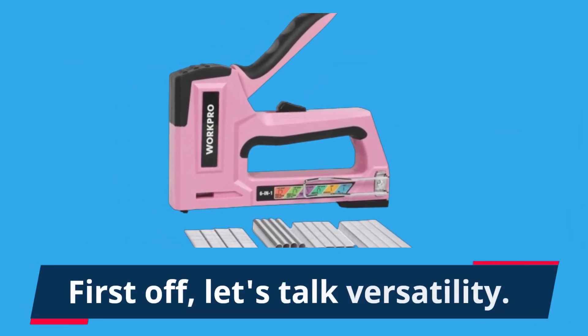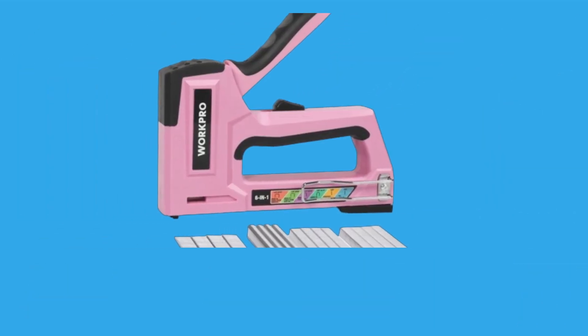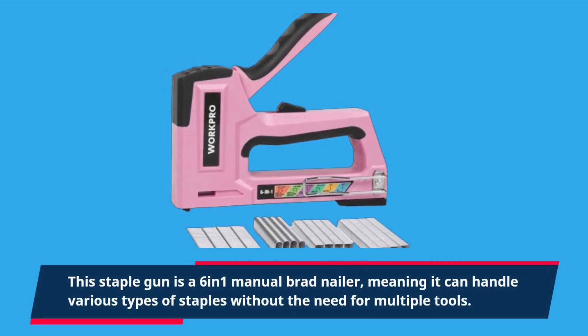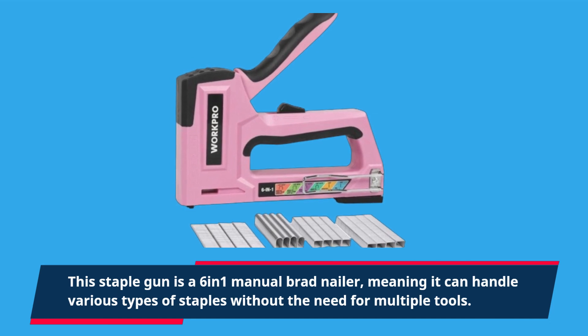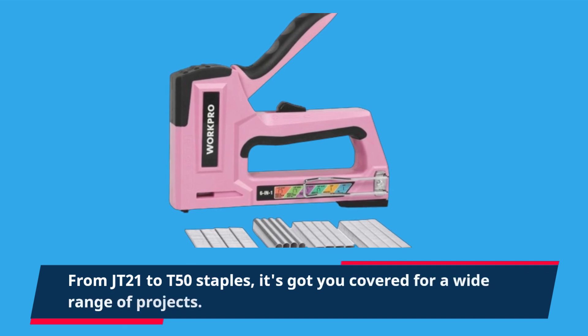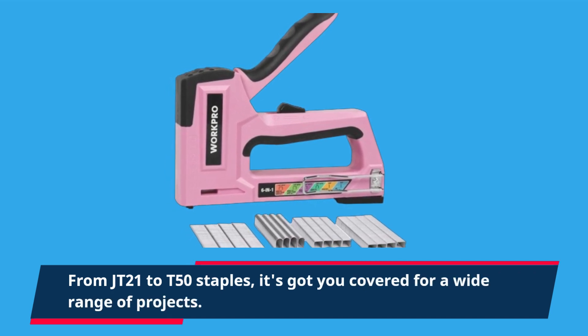First off, let's talk versatility. This staple gun is a 6-in-1 manual brad nailer, meaning it can handle various types of staples without the need for multiple tools. From JT21 to T50 staples, it's got you covered for a wide range of projects.